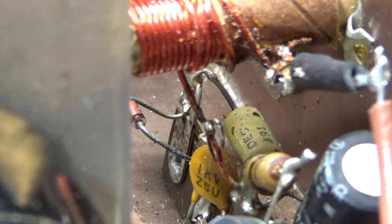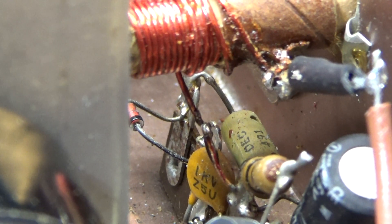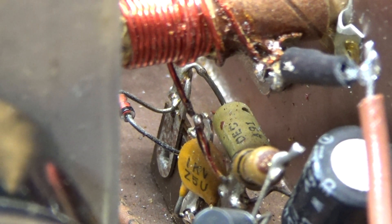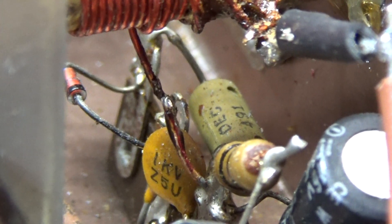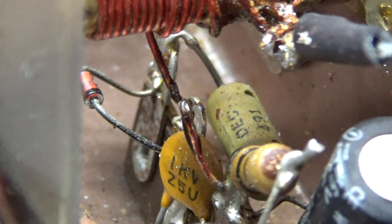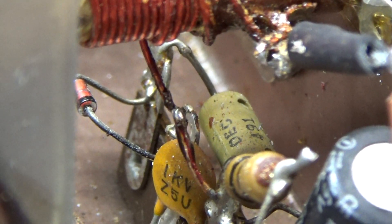Right there - that wire goes to the ground of the input tuner, the input side to ground. Your RF comes in and then it's grounded - that's where that wire goes. That was broken off. Hard to see, but I've got it zoomed in probably five times right now and you can see it.